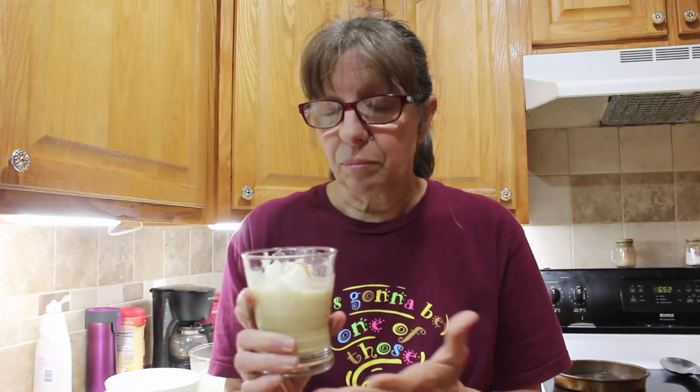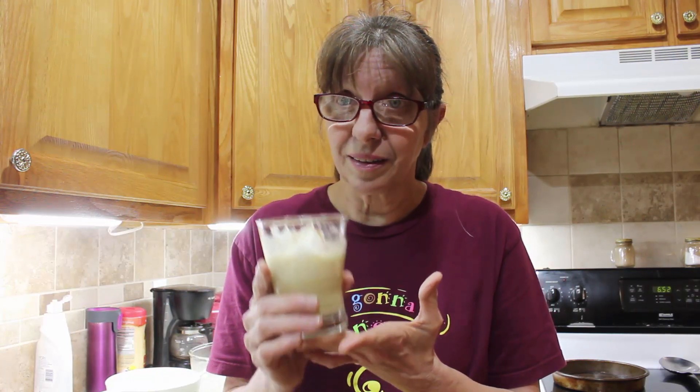It tastes wonderful. I'm thinking of freezing some of this and using it in cupcakes, pancakes, coffee, or smoothies. You can use it for just about anything — just cut back on the sugar and milk a little bit. Cheers — paleo eggnog!